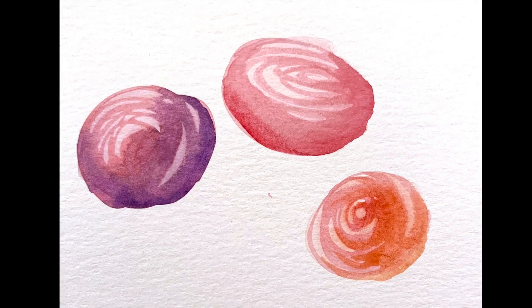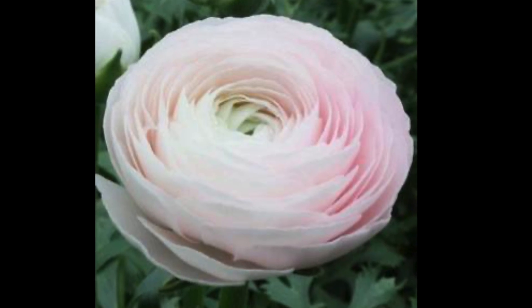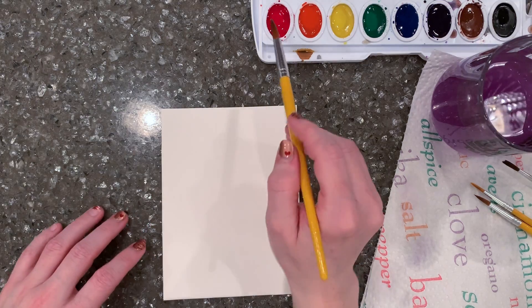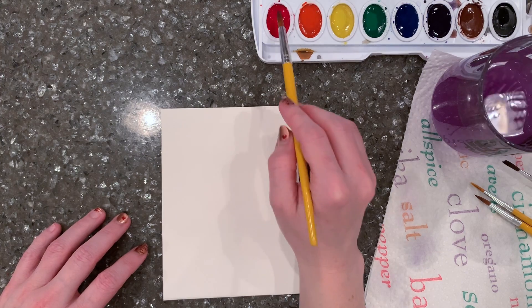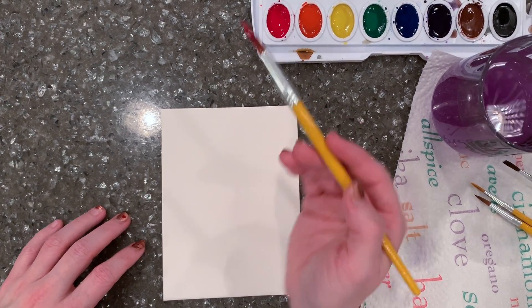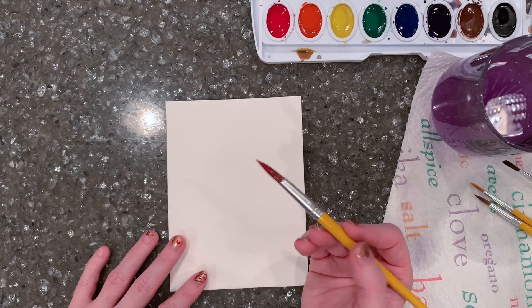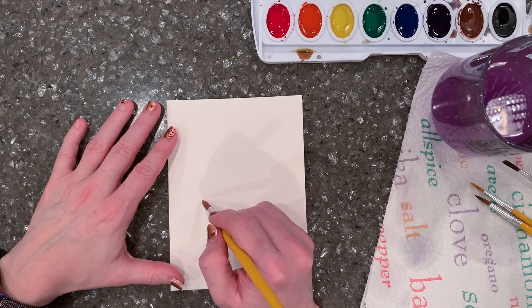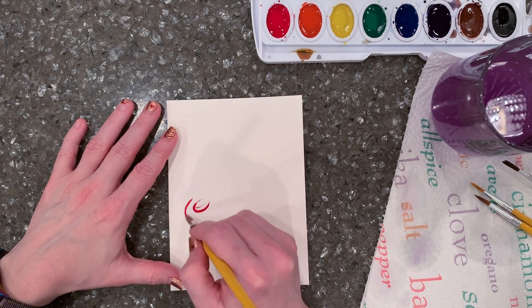This is another watercolor flower tutorial, and I like this one a lot because it reminds me of these beautiful Italian ranunculus. To begin, what we're going to do is load that brush with the color of choice, and this time I'm going to start holding the paintbrush more vertically and using that pointy tip.